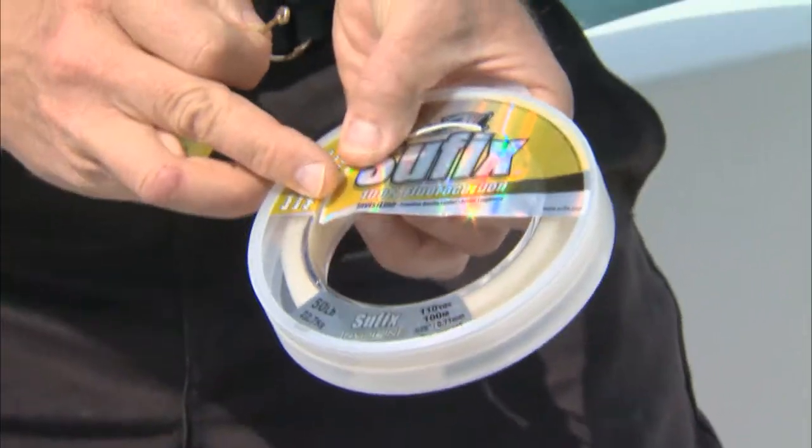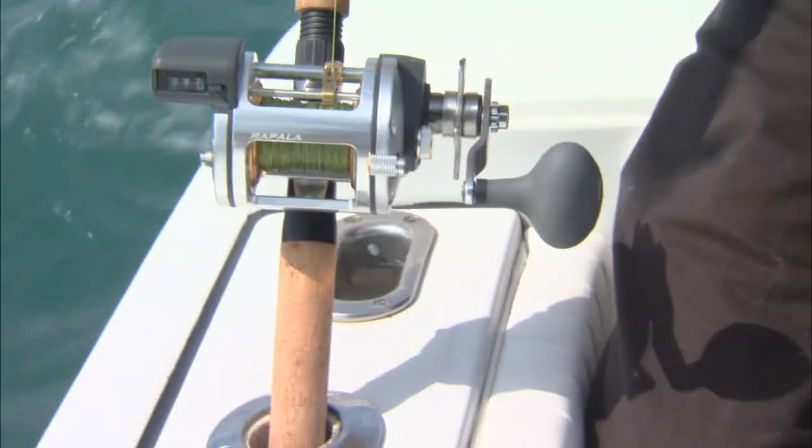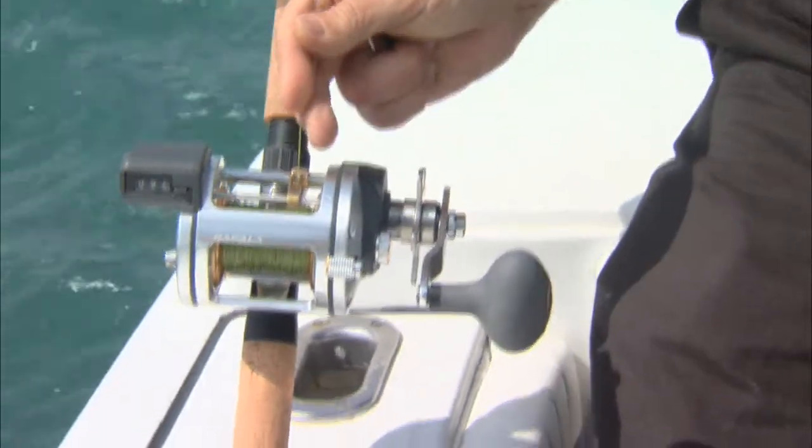We have these hooks on 50-pound fluorocarbon — about a two-foot section of 50-pound fluorocarbon — and then we're using our trolling reels, but instead of having our lines tight so when the fish hit it sets the hook, you can see if I put just a little bit of pressure the line can come off.